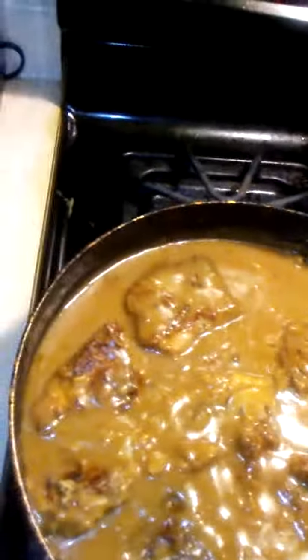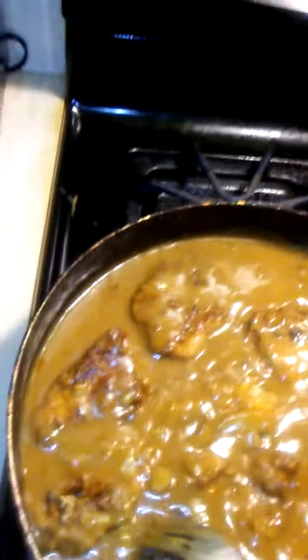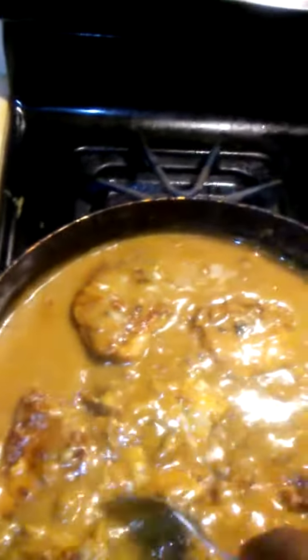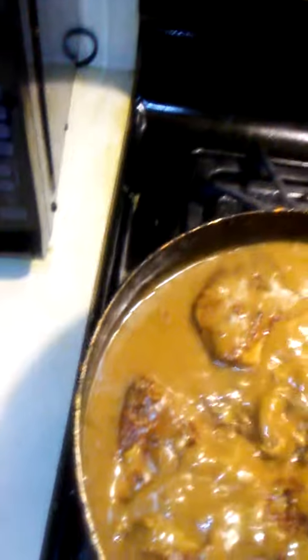Mmm, look at that — that's my cabbage. So I'm going to have me some mashed potatoes, still working on my potatoes. Pork chops and gravy with some mushroom — mushroom gravy, homemade mushroom gravy. Woo-wee. Mmm, delicious.